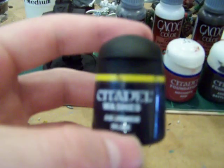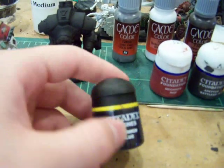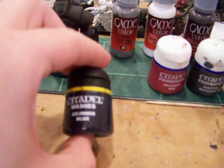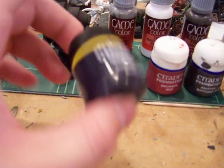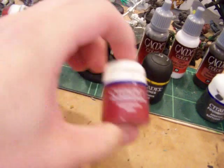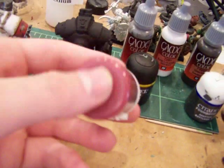You will need a blue wash of some sort. I use Asurman Blue from Citadel because I don't use a blue wash that often, but it's already pre-made and everything. You will also need a red paint — I use Mechrite Red, the Citadel foundation.